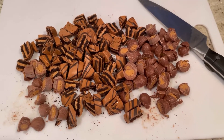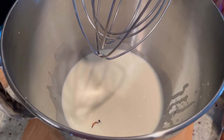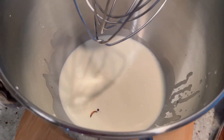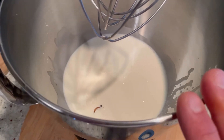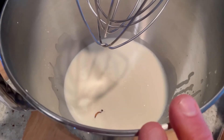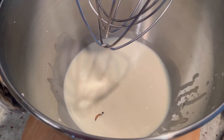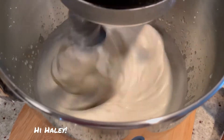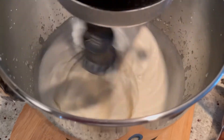Now let's get the cream whipped. In your stand mixer, or a handheld mixer if that's what you have, you're going to whip together two cups of heavy cream along with two teaspoons of vanilla. You want to whip this until you have nice stiff peaks. Be sure not to over-whip it because then it turns into butter — you've got to keep an eye on it.